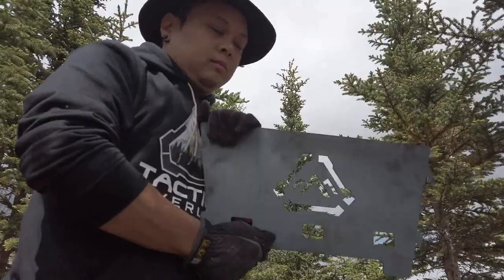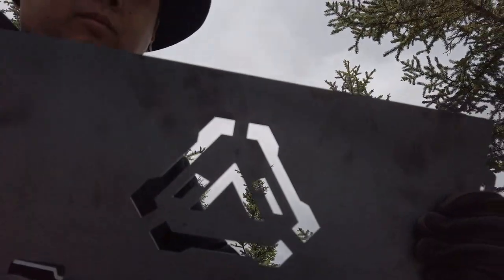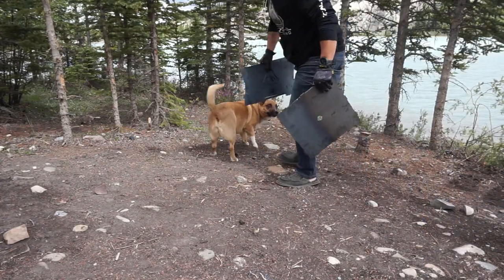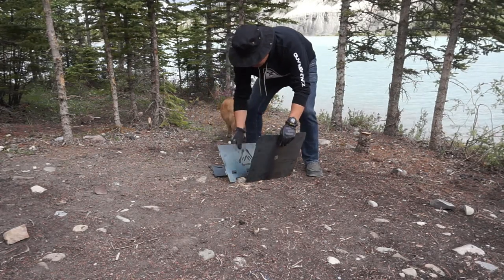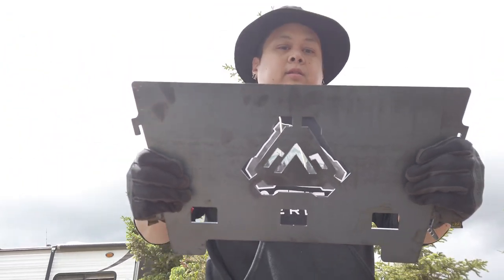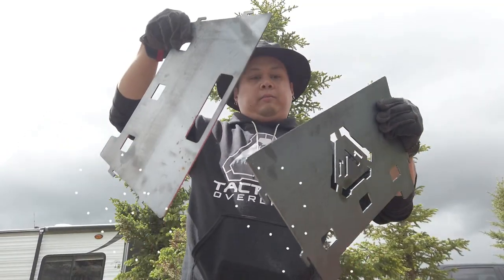This is the Tactical Overland portable fire pit, made of solid steel. This fire pit comes in five pieces: a base and four sides. It takes absolutely no tools to put together. For something made of solid steel, it's actually pretty handy that it's flat and doesn't weigh as much as I thought it would. Assembly is easy because you just slide the pieces together with the corresponding clips.